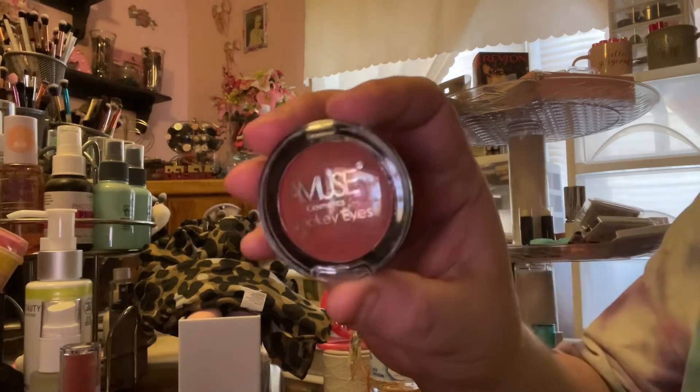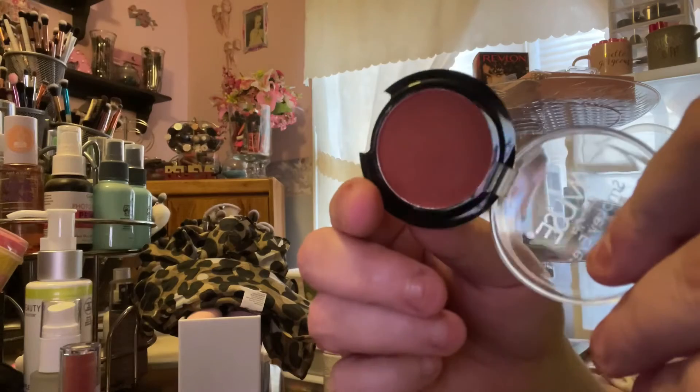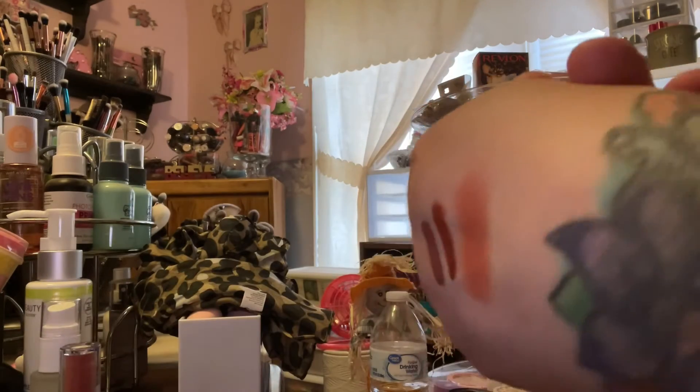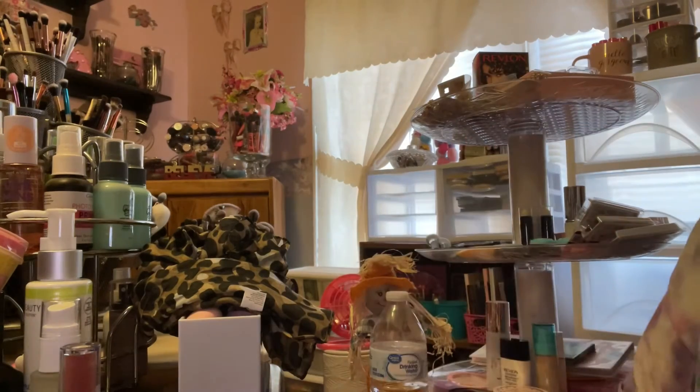The first was the Amuse Cosmetic Smoky Eyes Baked Shadow in Ginger, available on Shop Miss A for one dollar. Here's a swatch — it's very pretty. I picked very similar tones and shades this month. It blended really well; I used it in my outer V in a look and really enjoyed the way it blended out. I also used it in the crease in another look and it worked great. It's not the best shadow I've ever used, but for a dollar it's really good, and it's a really large pan.